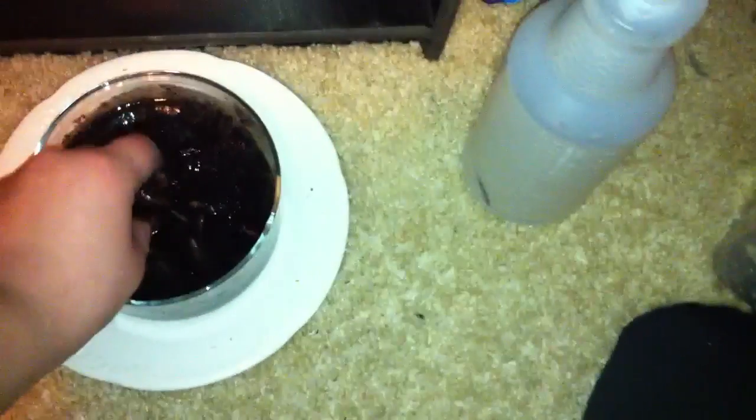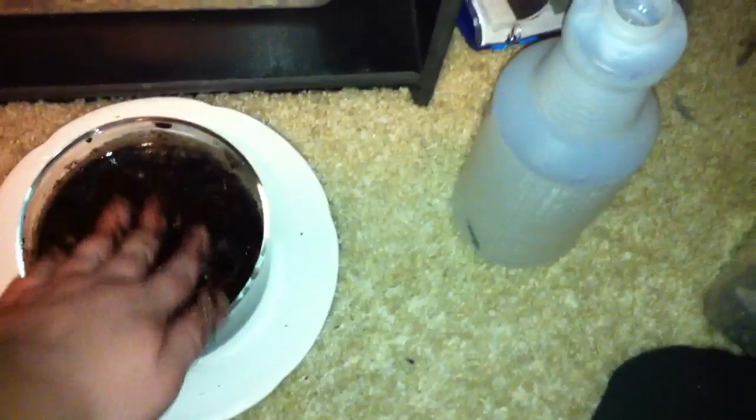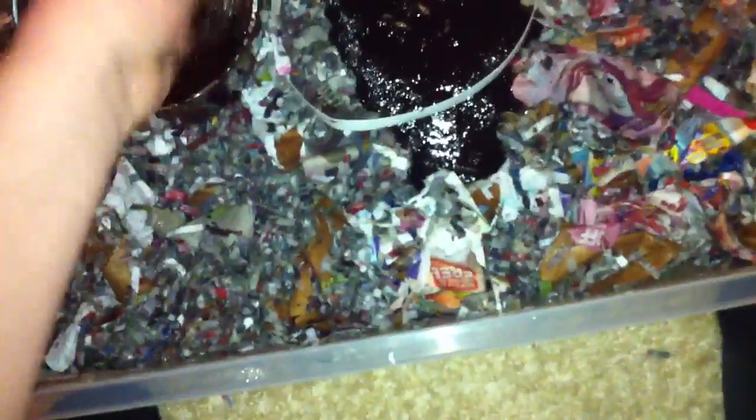I got about 30 of them, which isn't too much, but I only paid like three bucks for them. I'm gonna try and start breeding them to save money. So I'm just gonna pour them in — yeah, get them all in there, and hopefully they will breed.